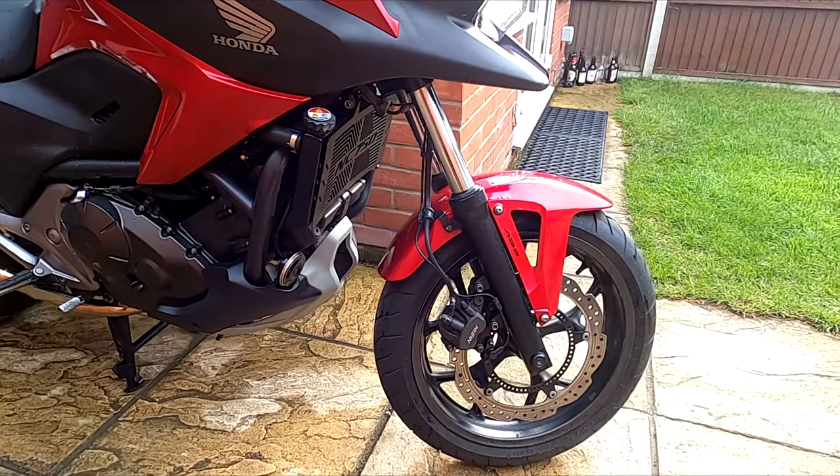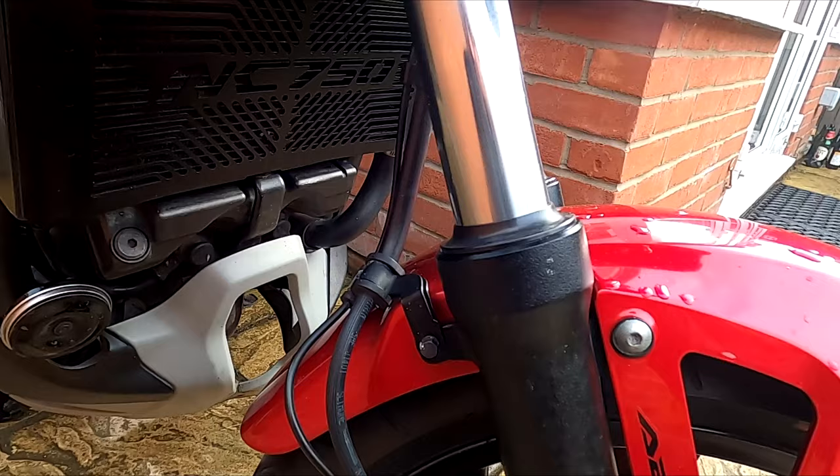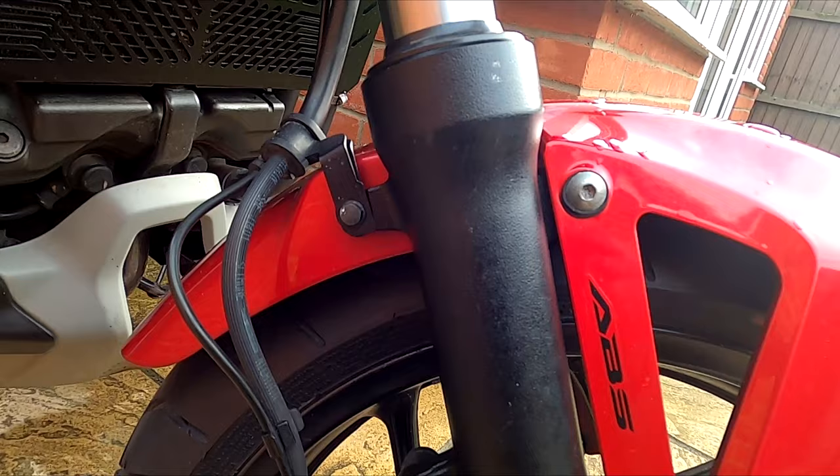Hello and welcome to the episode. Today I'll show you how to replace the fork seals on a Honda NC750X. This covers years 2013 to 2016. Newer models are very similar but oil volumes may vary, so please check first.